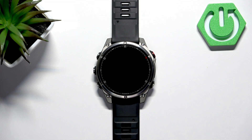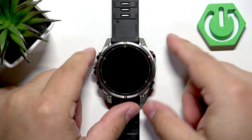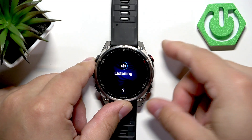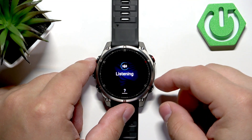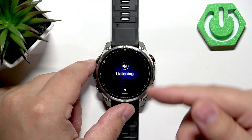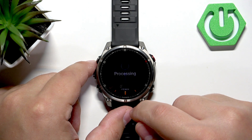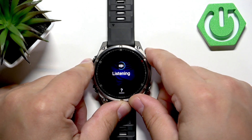You can basically press and hold the start button — at least on this watch — to open the voice commands and it will start listening to you. If you're not sure what commands it will recognize, you can tap on this button right here, the question mark button.